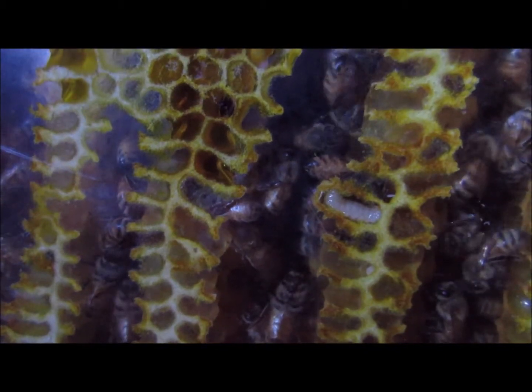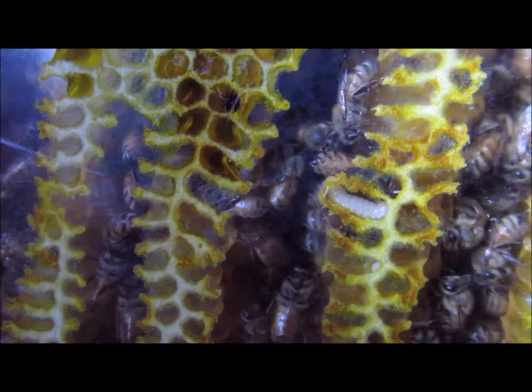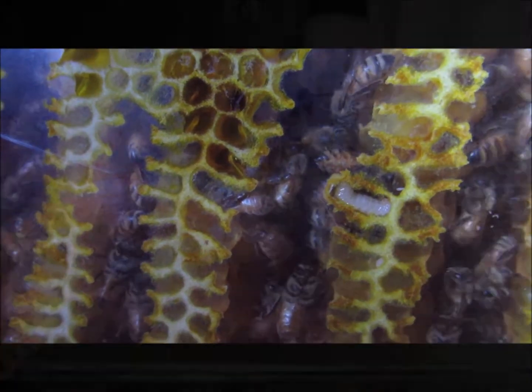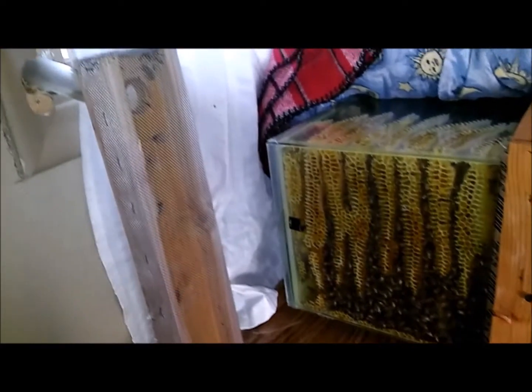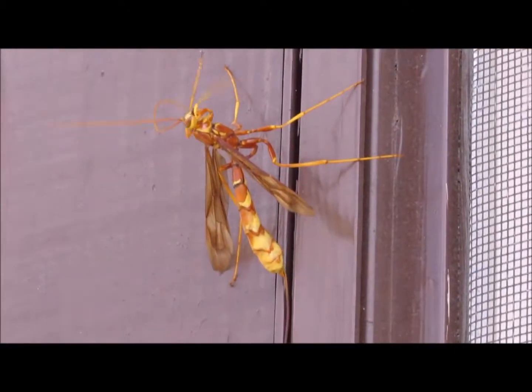Imagine having your own beehive, one where you can watch your bees building honeycomb, raising their young, and growing to their full potential. Now imagine having all of this in the comfort of your own home. Keep watching as I show you how I set up a simple observation beehive using a few low-cost supplies on this episode of Animals for the Win.